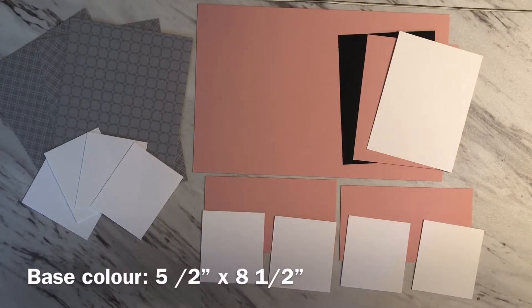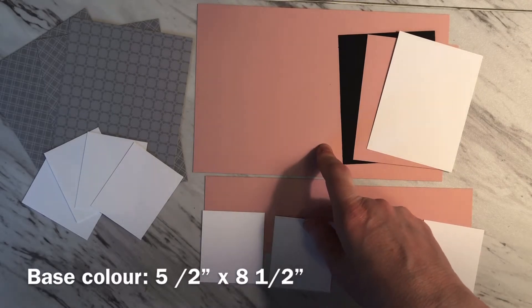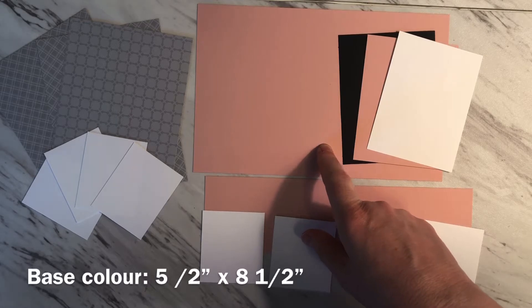Let's review all of the pieces that you're going to need in order to build this card. You're going to need a piece of cardstock for your base at five and a half inches by eight and a half inches.